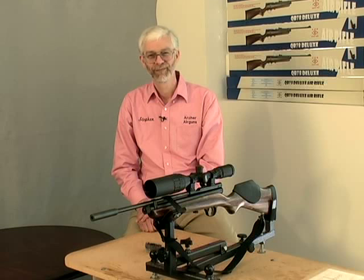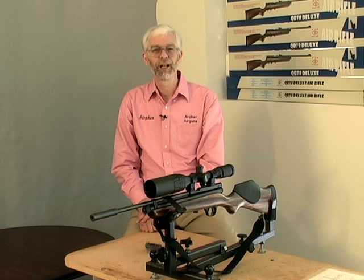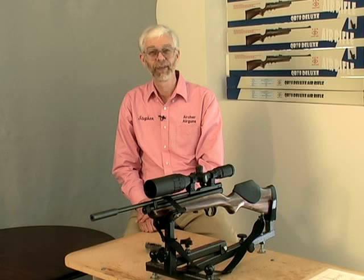Now we're shooting accurately. That was easy, wasn't it? You can find a wide range of air rifles, scopes, and rings at archerairguns.com. Have fun, but shoot safe. Thanks for watching.